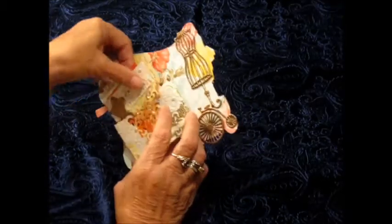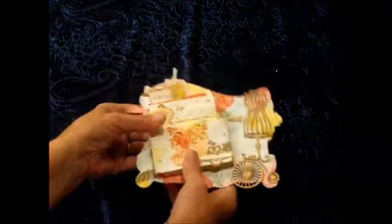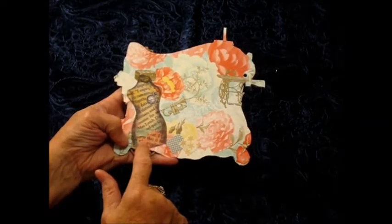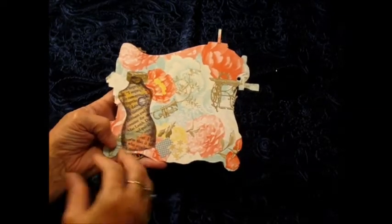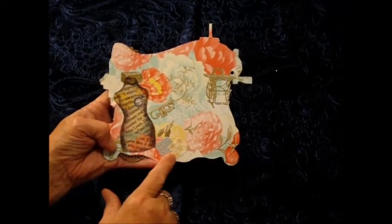And then the last page - really it's just the back of the book. I found this little acetate dress form that was already pre-printed on it, and it's kind of a smoky color but I really liked it. So I'm going to put it on the back and then I'll just put my information here for the person who receives this.